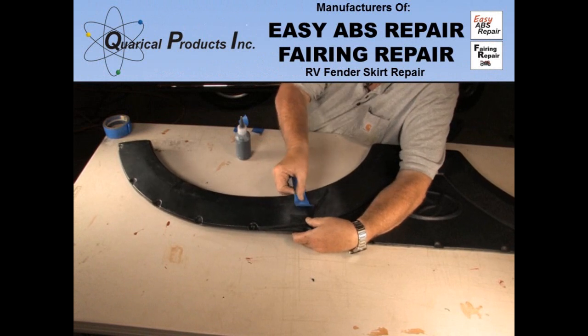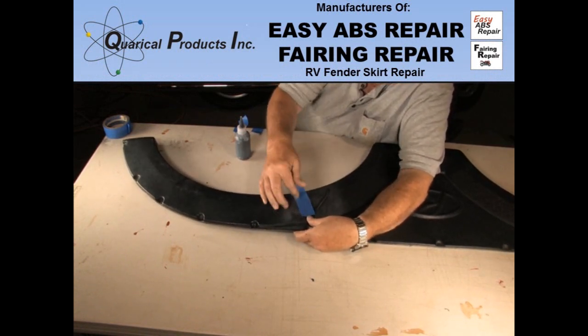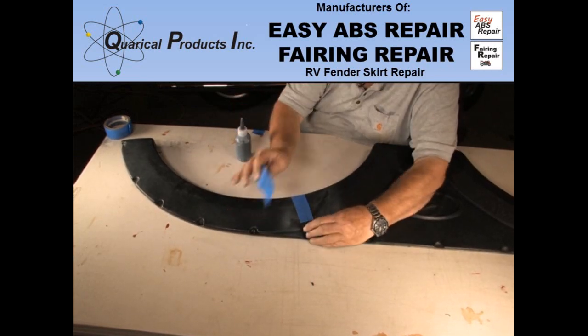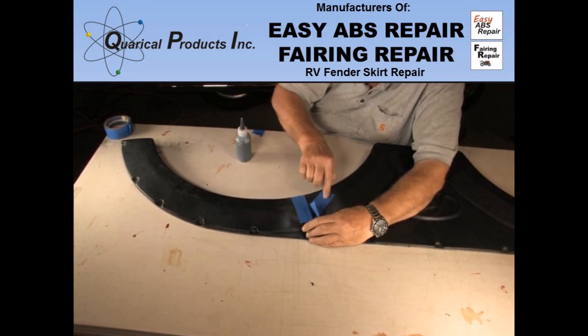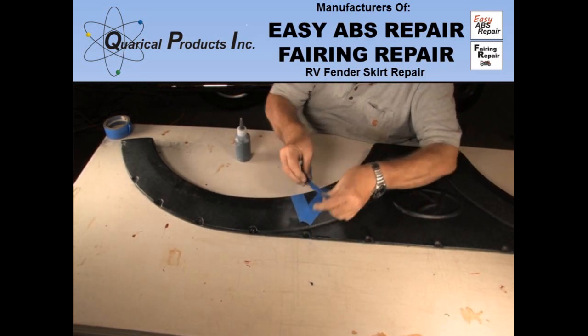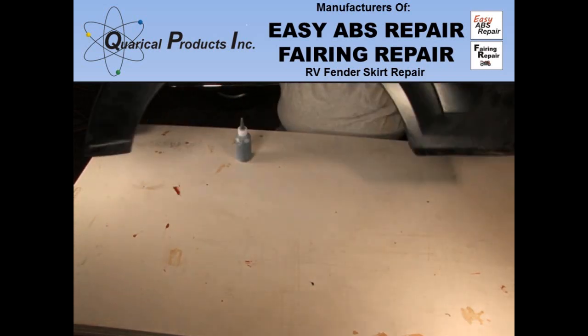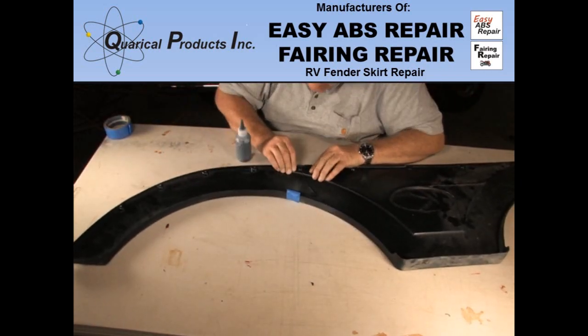From the front side, use masking tape to get the cracks as tightly together as possible. Do not try and put resin in the crack to act like a glue, as this will distort the shape. When you have taped the fender skirt cracks together, turn it over and begin the repair on the back side.